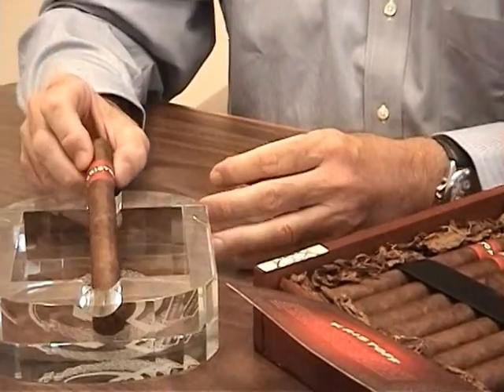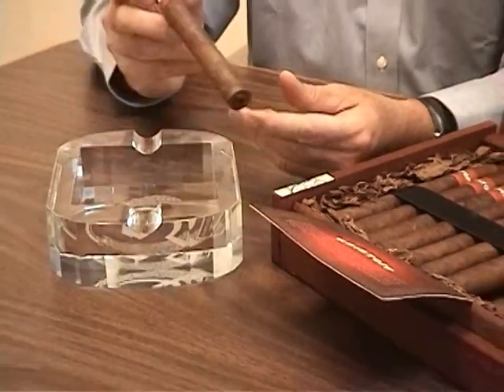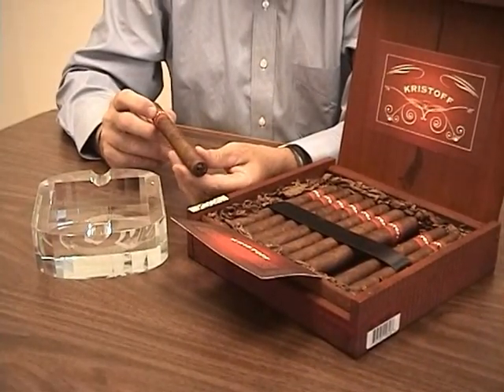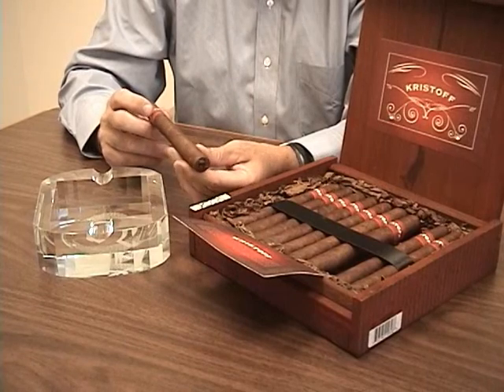That's all well and good, but really what makes this cigar interesting is that wrapper. It's an Ecuadorian-grown Sumatra seed wrapper. It produces a wonderful, medium-bodied, earthy richness.